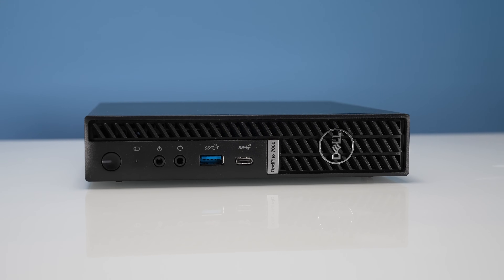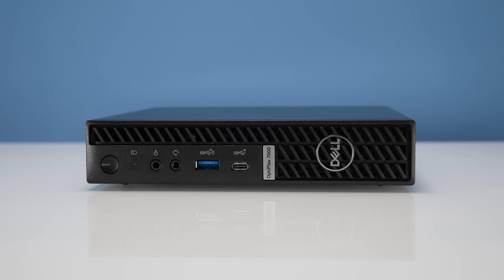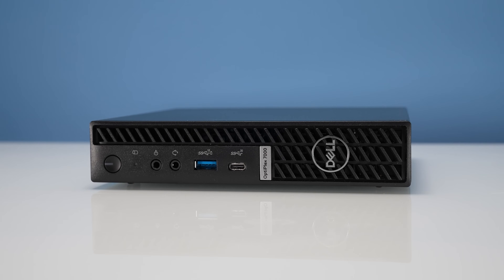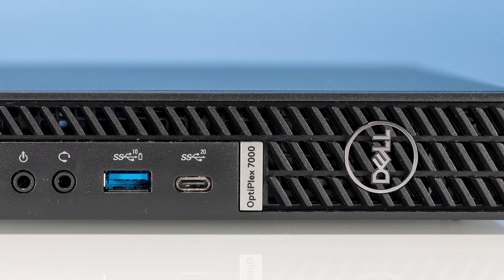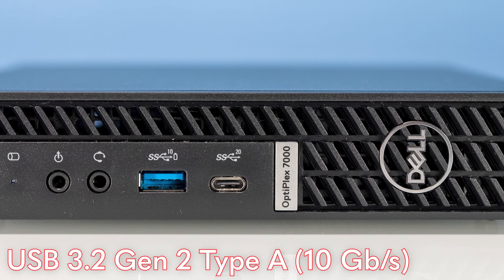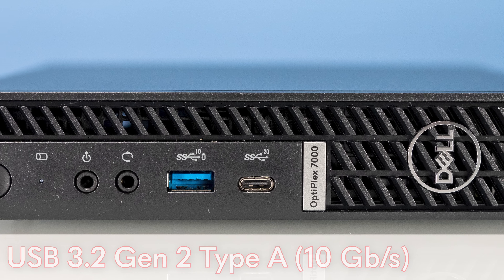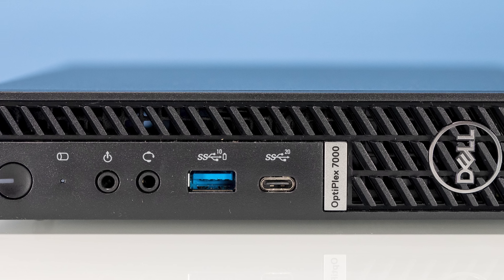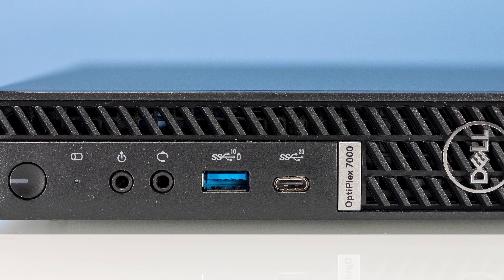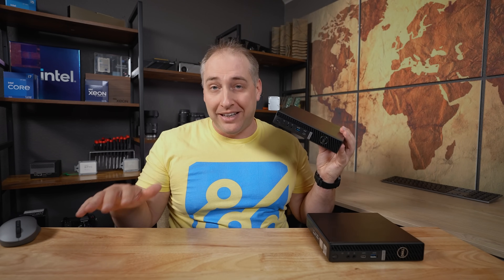On the front we have the power button with an LED, a line-out and headset jack, and two USB ports. In this generation there's a USB Type-C at 20 gigabits per second and a Type-A at 10 gigabits per second. Something I really like is that Dell just labels the port with a number — 20, 10, 5 — to tell you how fast it is. That is so much better than all the normal USB naming confusion. Thank you, Dell — this is a great feature.